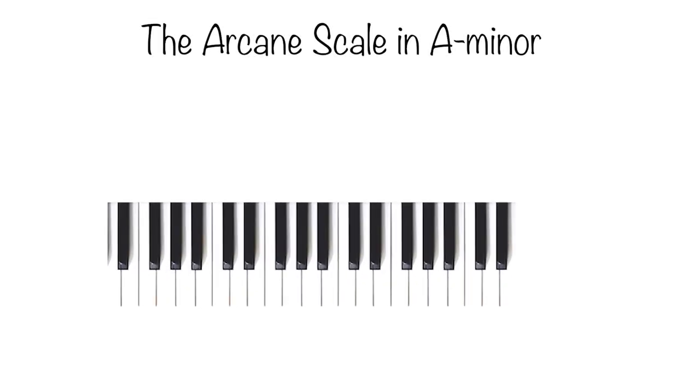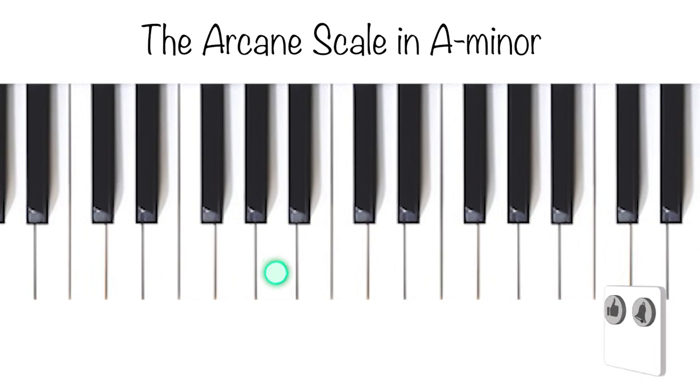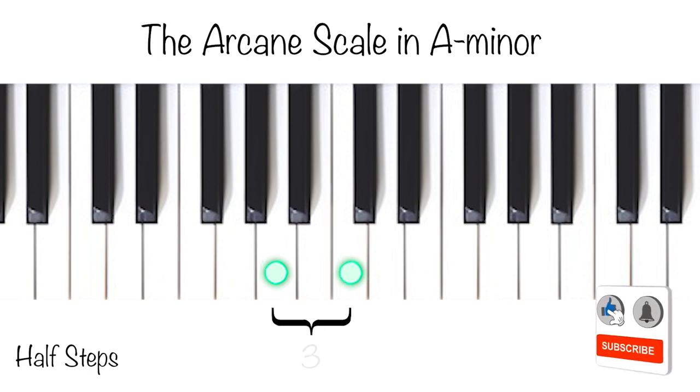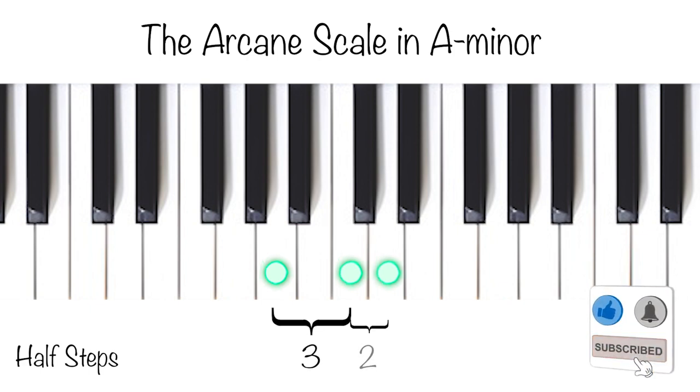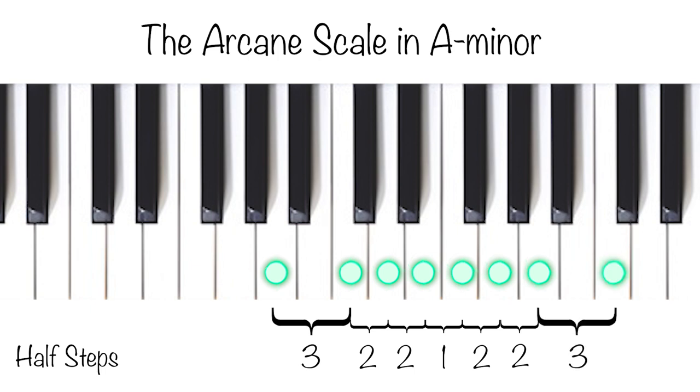Let's look at the same scale on the piano. We start with the primary note of A. Then we move up a minor third up to C. We continue on from C to D, which is a major second. Then we take another major second and move from D to E. From E to F is a minor second, and then another major second from F to G. We keep on moving from G to A — another major second — and then A to C, a minor third, and finally C to D, a final major second.